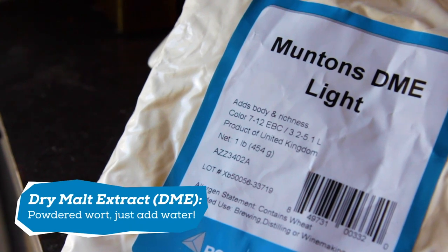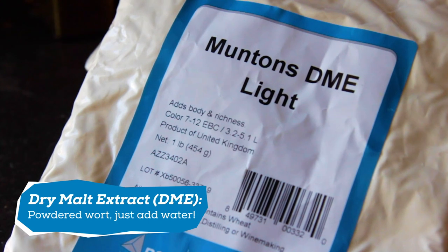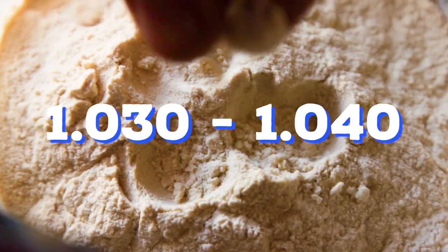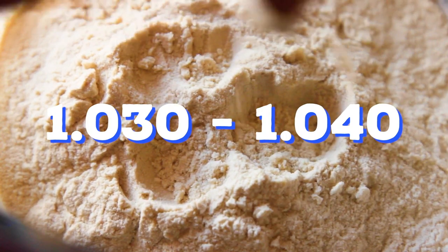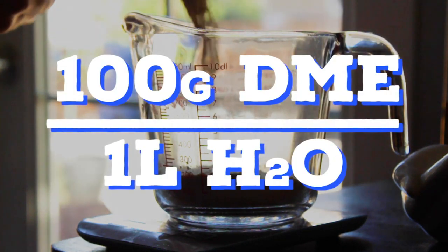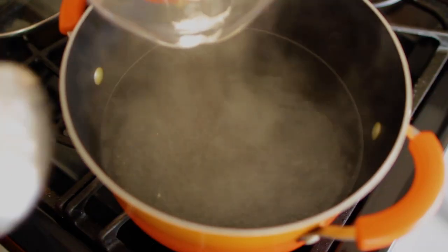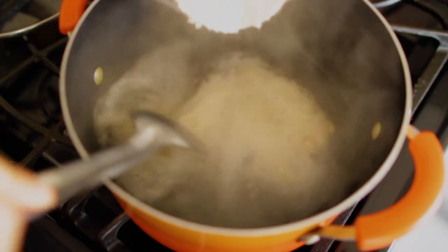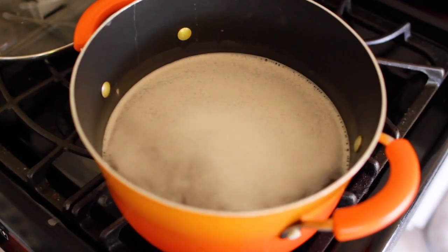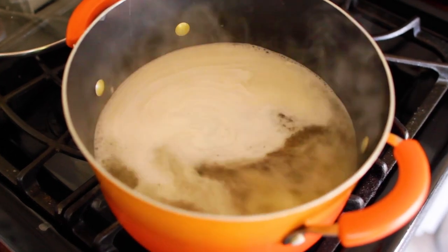To do this, I make the wort using DME, or dry malt extract. By simply adding water to it, you instantly have wort. This is commonly sold at all homebrew stores. We're looking for a wort with a gravity of about 1.030 to 1.040. An easy way to get there is to use a ratio of 100 grams DME to 1 liter of water. Heat up your 1 liter of water in a small pot, and once it hits a boil, turn off the heat and add the DME. Then mix and turn back on the heat, boiling for about 15 minutes. Keep an eye on it though, because if it boils over, you'll have the mess of a century to clean up.